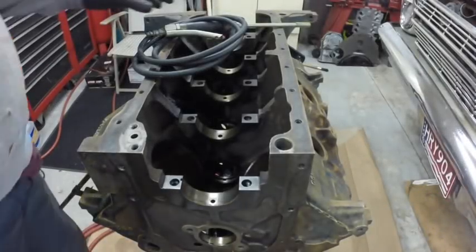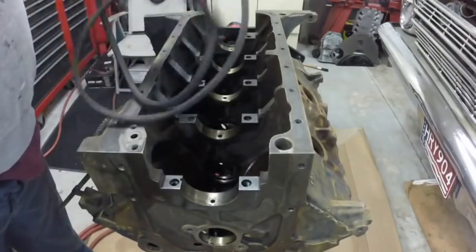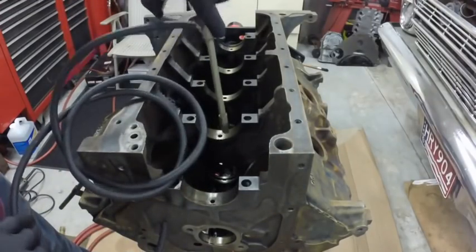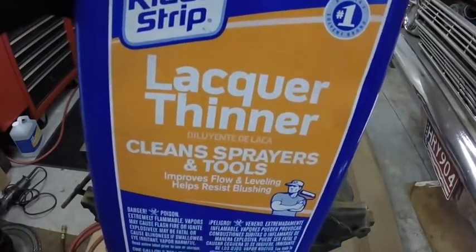Today's video I'm going to start cleaning the oil galleys. I have this hooked up to an air hose, put this end in the lacquer thinner, and then you just squeeze it and hold it up to your oil galleys, wherever, and blow them out. That's what I'm going to use to blow them out.